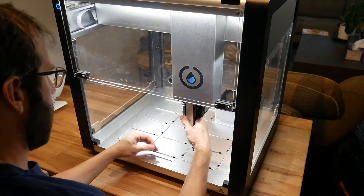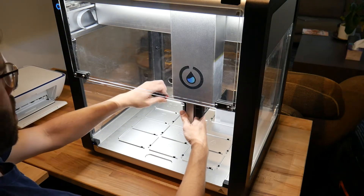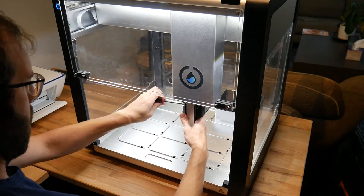Opentrons' pipettes are modular. You can swap out and change the pipettes as easily as changing a few screws, which allows you to use any combination of pipettes that you need for your experiment.